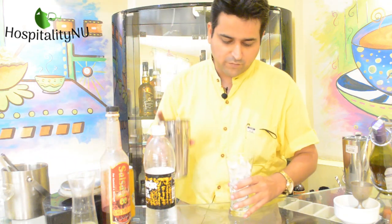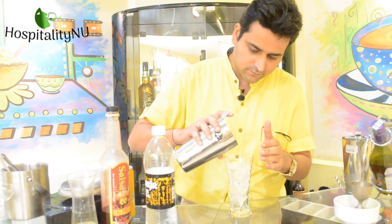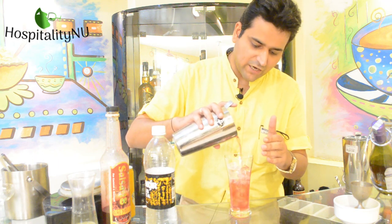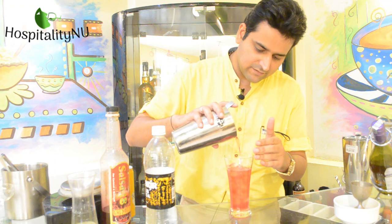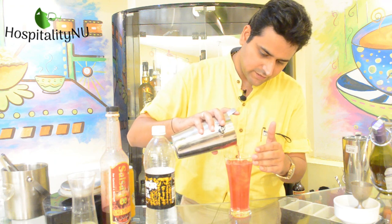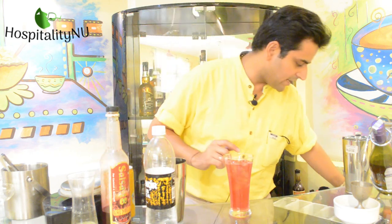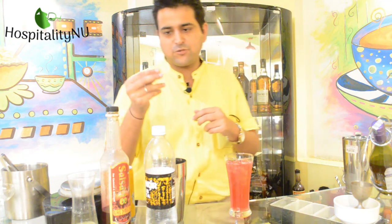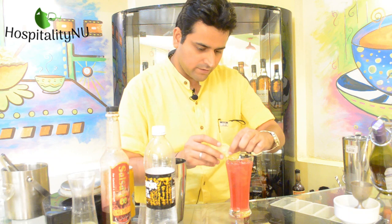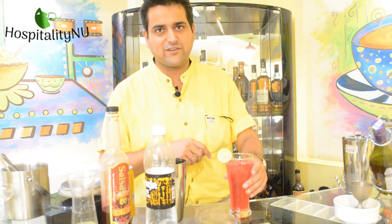Now I'm going to pour my drink. You could see the beautiful colour coming up because of the syrup that we have used. And now in the end, I'm going to top it up with a lemon wedge, which we have already cut and kept ready for our garnish. Here goes our drink — Shirley Ginger. Enjoy your drink. Thank you.